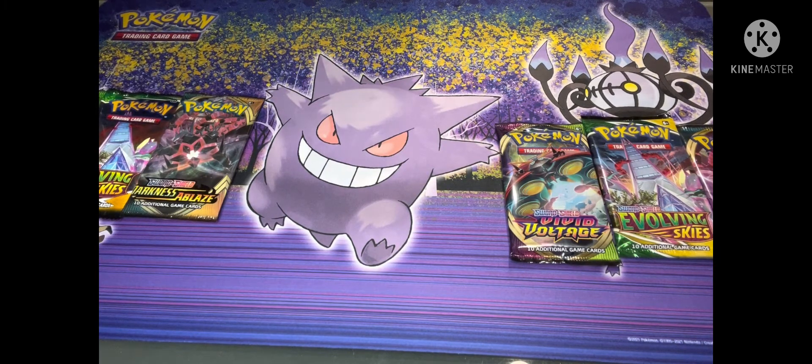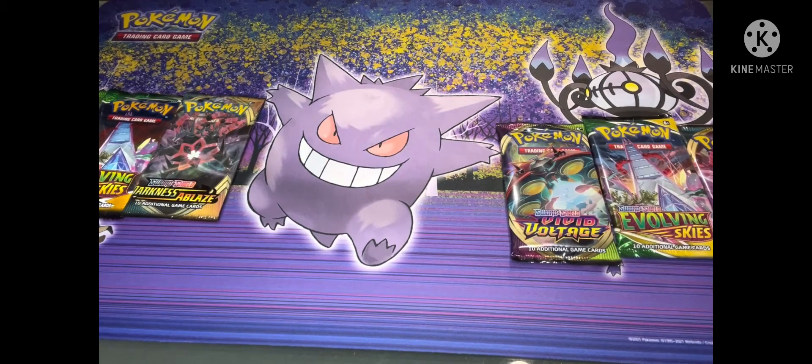Hey guys, welcome back, Mr. Fuji here. I wanted to talk to you guys about how to spot fake cards, because there's a lot of people out there that don't sell real cards. Best advice would be to buy everything from a card trading place, a reputable store — Target, Walmart, GameStop, anything like that.